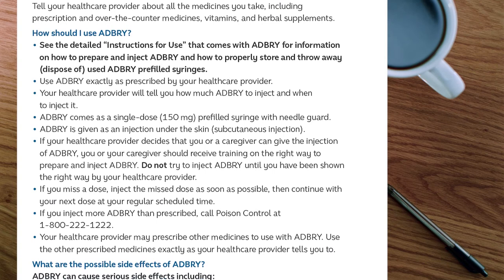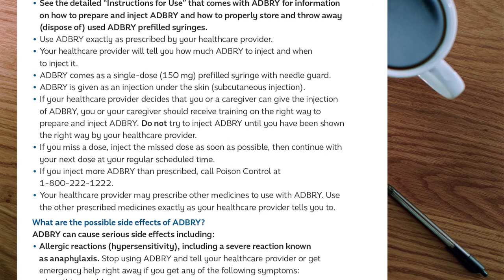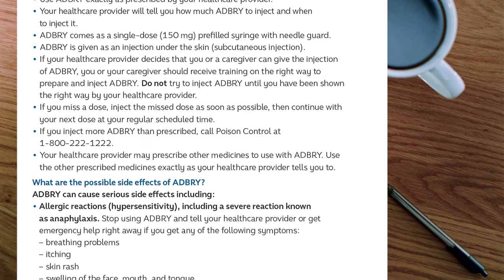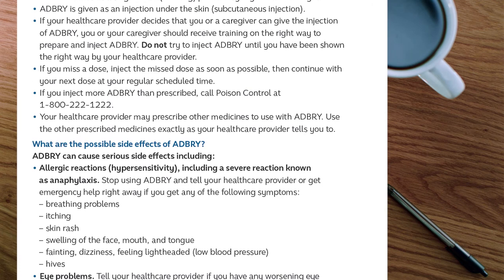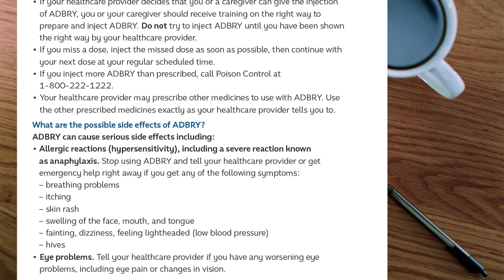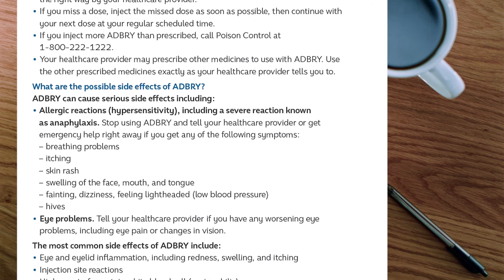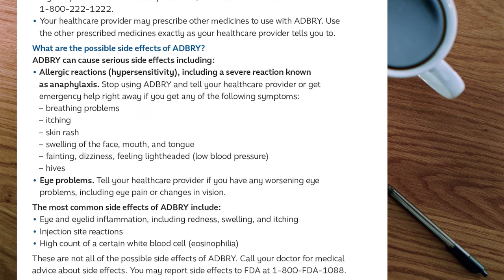How should I use ADBRI? See the detailed instructions for use that comes with ADBRI for information on how to prepare and inject ADBRI, and how to properly store and dispose of used ADBRI pre-filled syringes. Use ADBRI exactly as prescribed by your healthcare provider. Your healthcare provider will tell you how much ADBRI to inject and when to inject it. ADBRI comes as a single-dose 150 mg pre-filled syringe with needle guard and is given as a subcutaneous injection. If your healthcare provider decides that you or a caregiver can give the injection, you should receive training on the right way to prepare and inject ADBRI. If you miss a dose, inject the missed dose as soon as possible, then continue with your next dose at your regular scheduled time. If you inject more ADBRI than prescribed, call Poison Control at 1-800-222-1222.